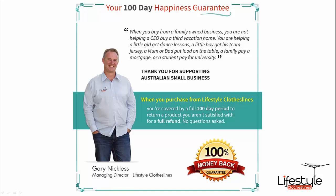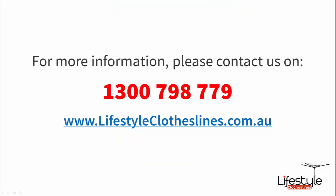As with all our clothesline products on Lifestyle Clotheslines, we have a 100 day happiness guarantee. If you're not completely satisfied, just give us a call or send us an email and we'll reply with return procedures. For more information, call us on 1300 798 779 or send us an email with any inquiries — we're here to help. Thank you for stopping by at Lifestyle Clotheslines.